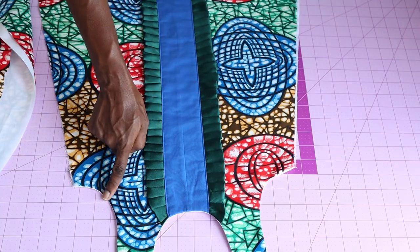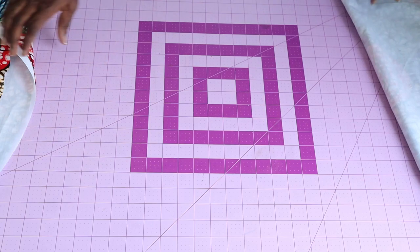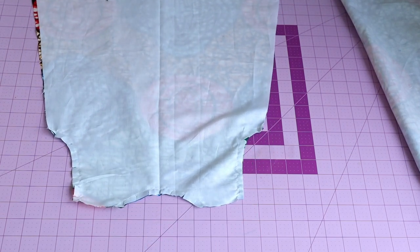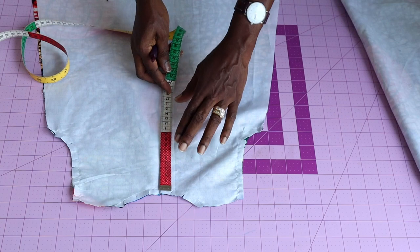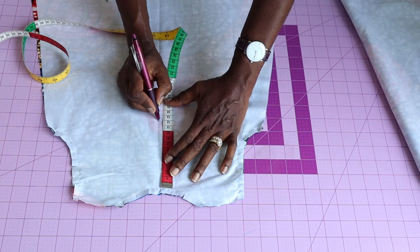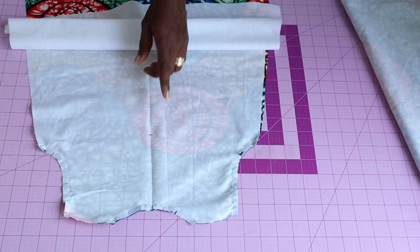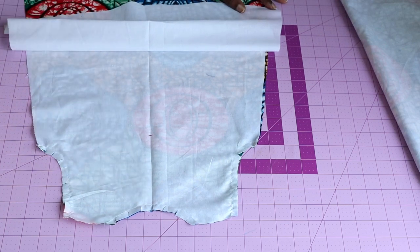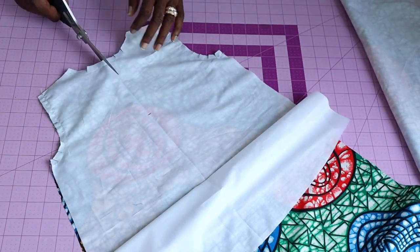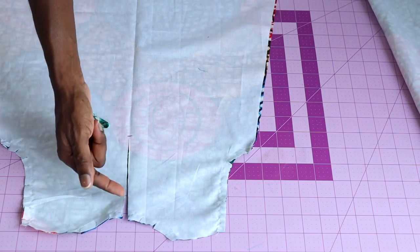I've top-stitched around both armholes and necklines, turned it inside out, and given it a good press. This is how the front of the dress looks. For the back, we need to attach a button loop at the center back. Place your measuring tape at the neckline and measure 12 centimeters (or four and a half inches), then take your scissors and cut down to that measurement.